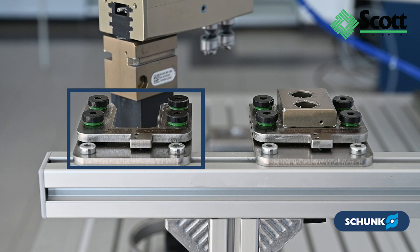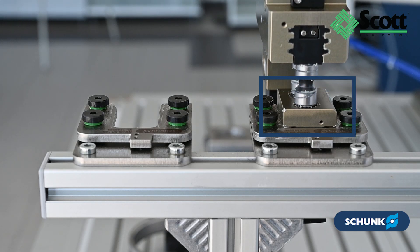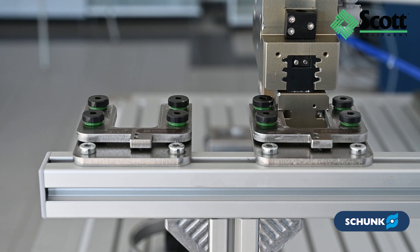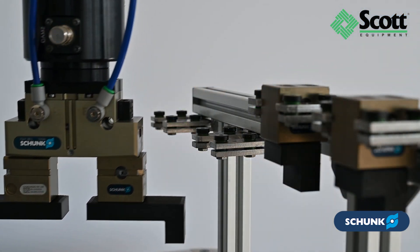The BSWS-R system requires only a Jaw Quick Change Base, two adapter pins, and a deposit station for each gripper finger. The innovative design eliminates the need for drilling through the fingers, offering more freedom in finger design.